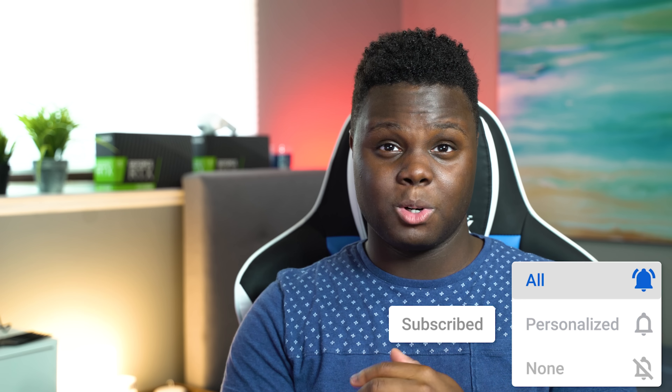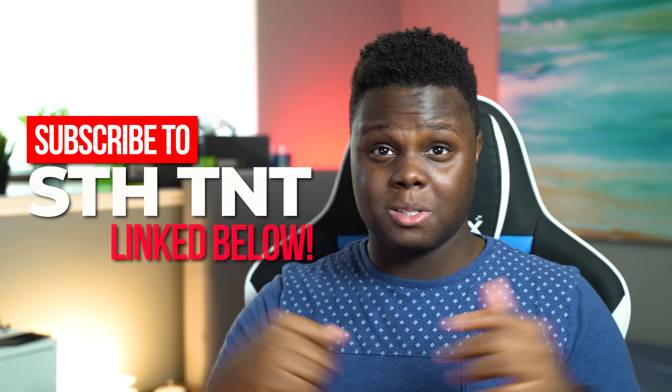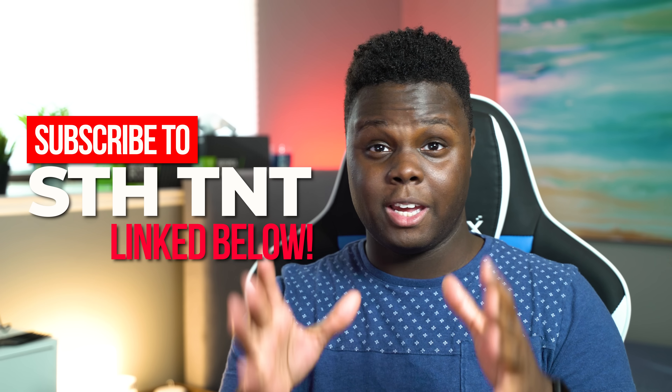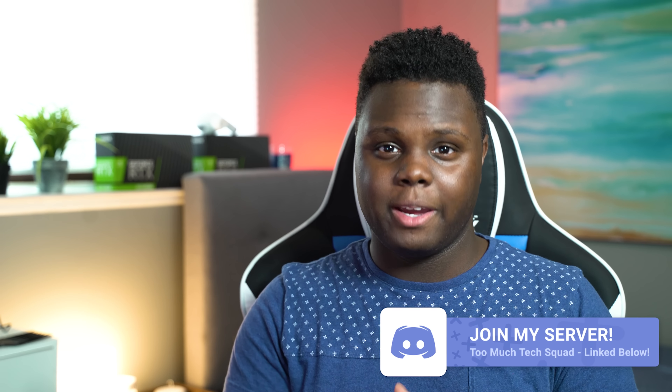Alright guys, that is going to be it for this video. If you enjoyed, be sure to drop a like and subscribe if you're new to the channel. Big shout out to my boy George for letting me borrow this Clix keyboard — thank you to him for making this review possible, go give him a subscribe and check out his videos. If you're interested in the Clix keyboard, I'll leave a link below, as well as the mouse pad. Thanks so much for tuning in, and I'll see you in the next video.